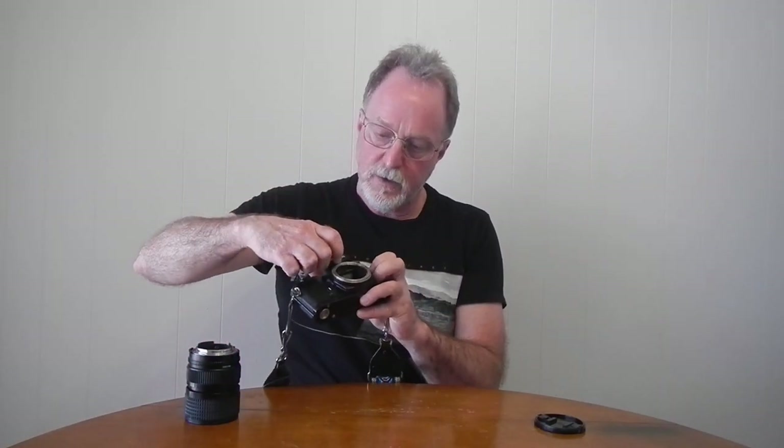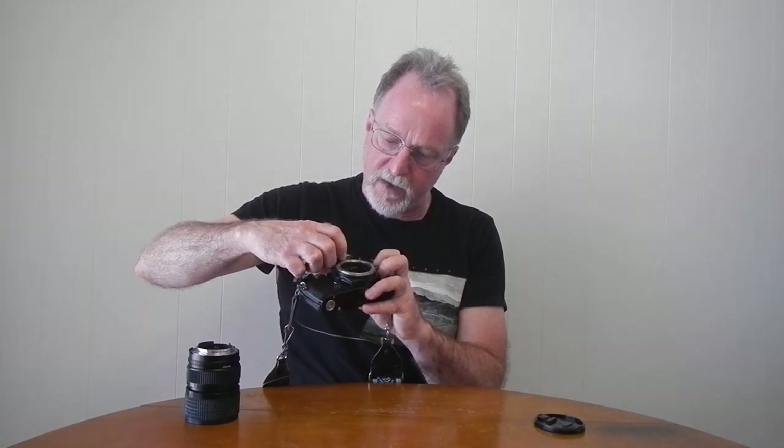It has this lever here and you fold it out of the way for older lenses. There's a release button here that releases it. So now it's folded up out of the way so that the beveled edge here doesn't catch it.